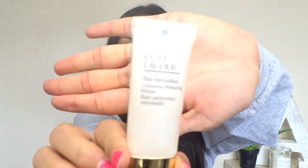For primer I'm going to be using the Estée Lauder The Smoother Universal Perfecting Primer — this is my favorite, I've tried a lot of different ones. And I'm using the Anastasia Dip Brow Pomade in Dark Brown. I feel like this is where my makeup becomes a little bit distinctive and different.